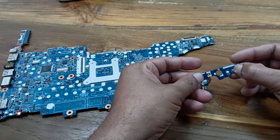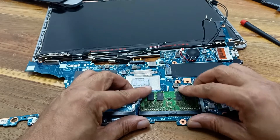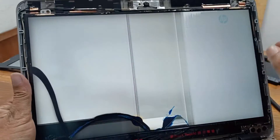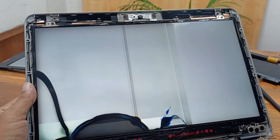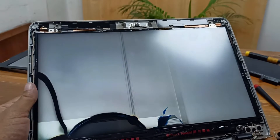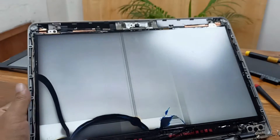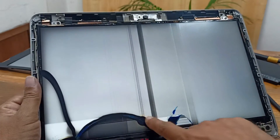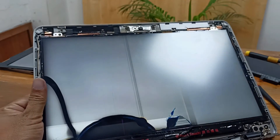Our circuit is ready. Check the display — the display is broken but it is working. The motherboard is completely fine, there is no problem. Thanks for watching. I will change this broken display, and after that everything will be fine.